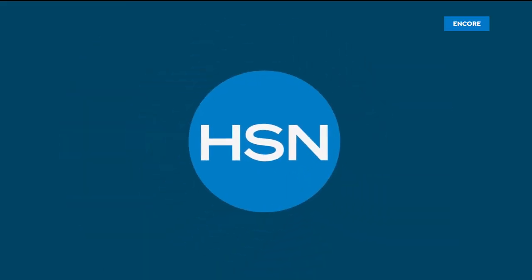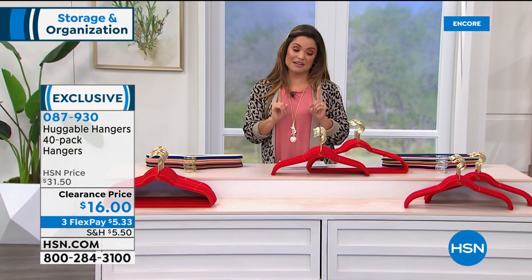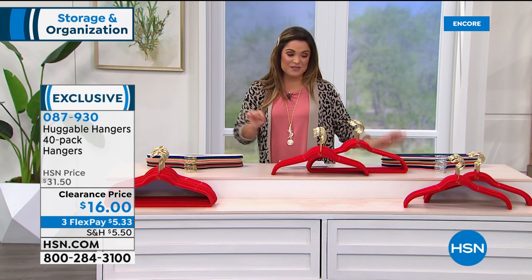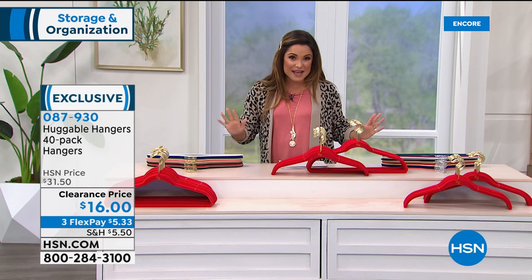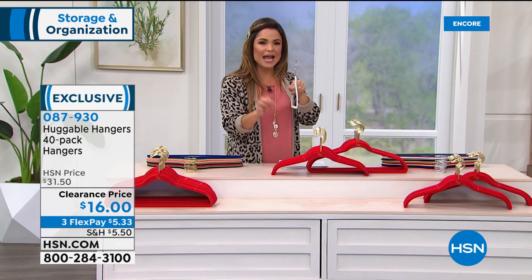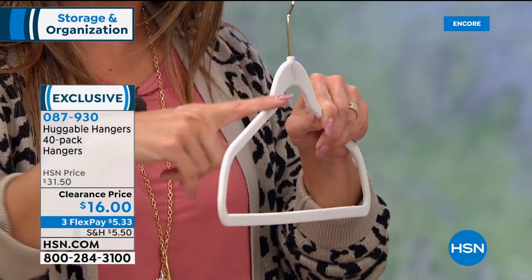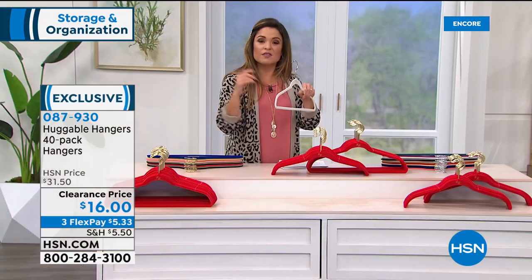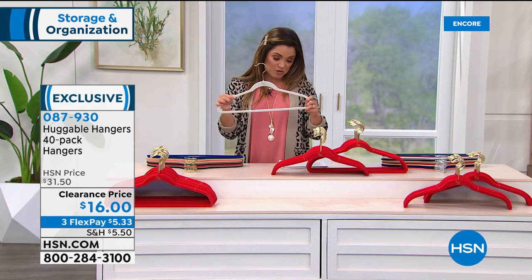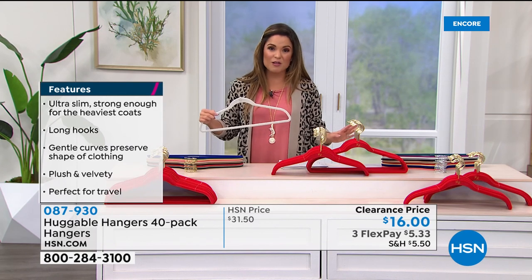Now we're talking about closet space. While we can't give you a bigger closet, we can give you more space inside. How would you like to virtually double the amount of space without getting rid of a single thing? That's possible with the world-famous Huggable Hangers. They're ultra slim so you can fit so many more clothes in your closet, but super strong — even your biggest winter coats will fit. The curved shape won't leave bumps on shirt shoulders, won't snag clothes, and clothes won't fall off thanks to the velvety texture. Even a spaghetti strap dress stays put.